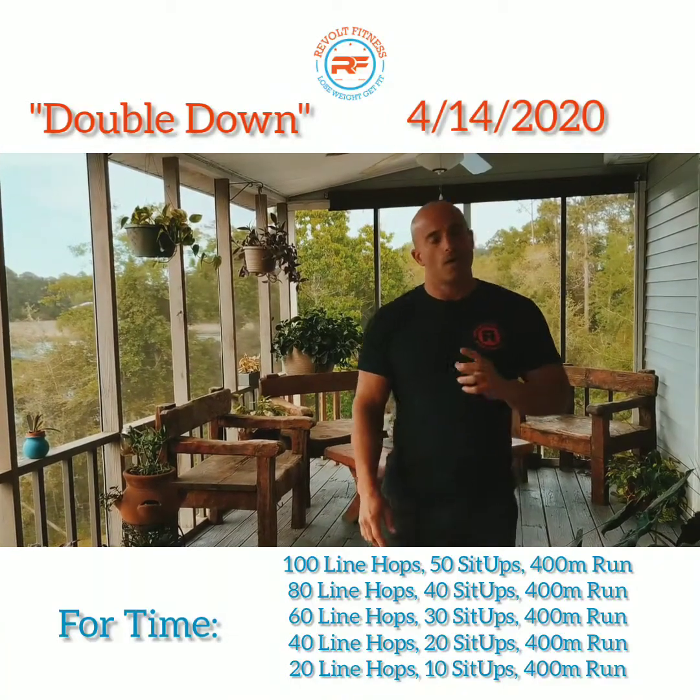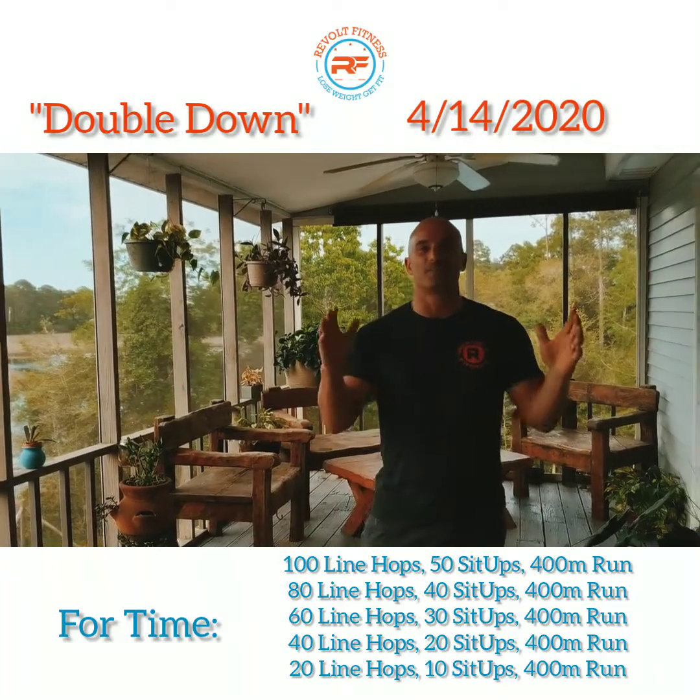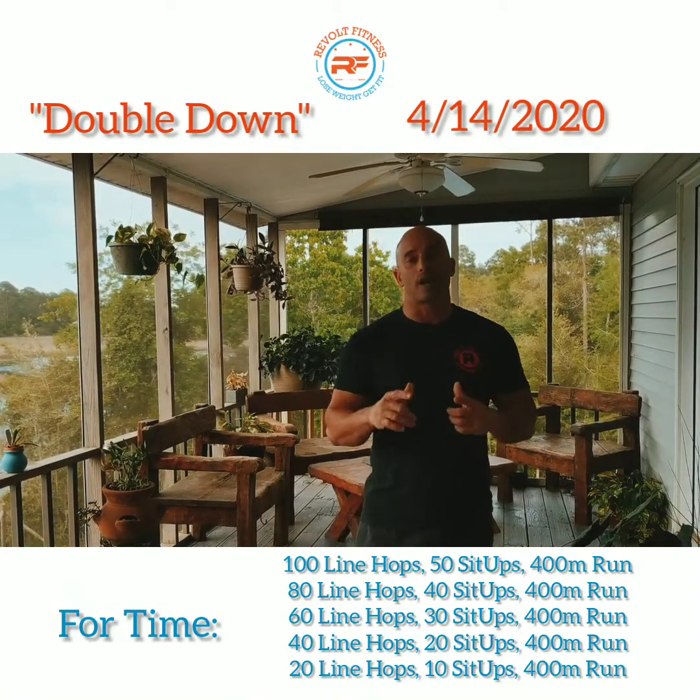However long it takes you, we're gonna go ahead and set a 30-minute time cap. If this takes you longer than 30 minutes, make sure to go ahead and decrease reps somewhere along the way so that you get the right stimulus.